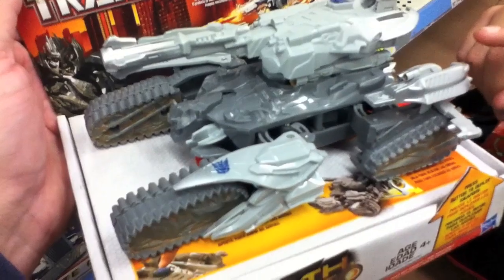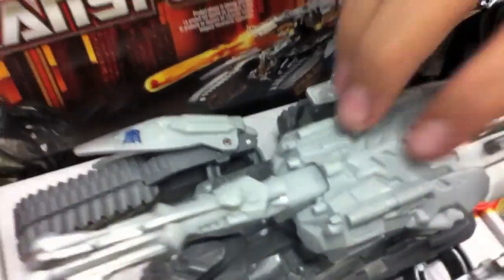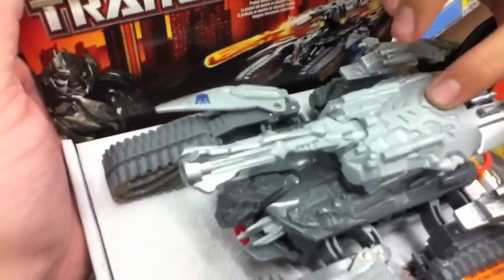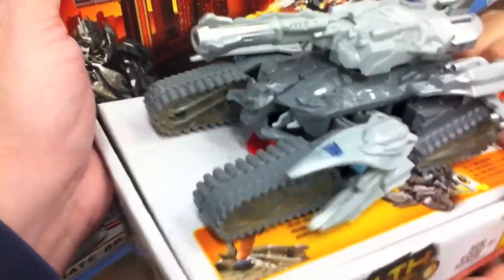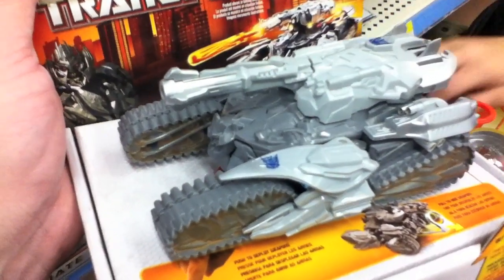Hey bud, pull that little button in the back. Pull it out towards you. Red thing. Actually, there's a button on top. Hit that button on top and see what happens. Oh, a little turret comes out. Now pull that thing in the back. Oh, it folds in. Let it go. Now hit the button.